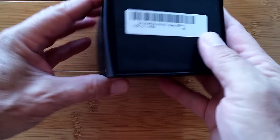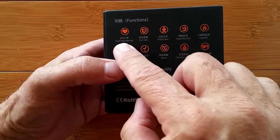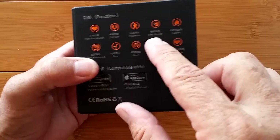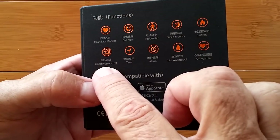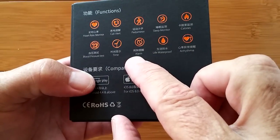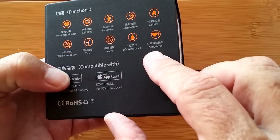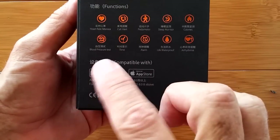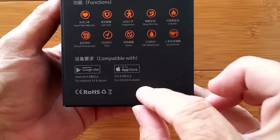It says some stuff on the side. Looking at the back: heart rate monitor, call alert, pedometer, sleep monitor, calories — and it's got icons for all these. Blood pressure test, time, alarm, life waterproof, and anthrothermia. It's compatible with the Play Store and Apple, so it works with both platforms.